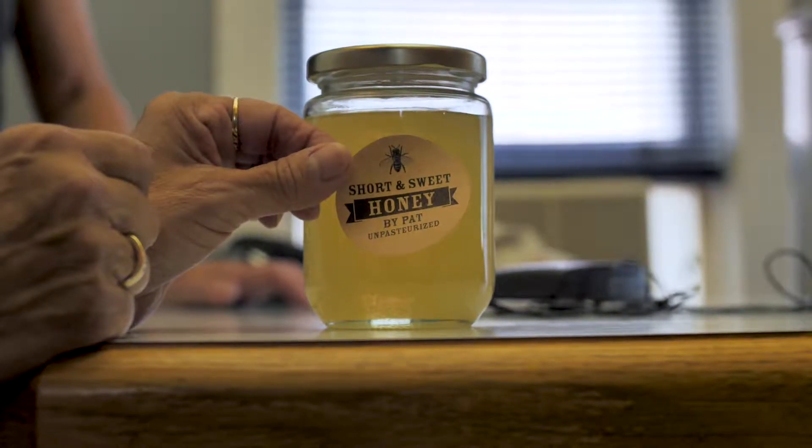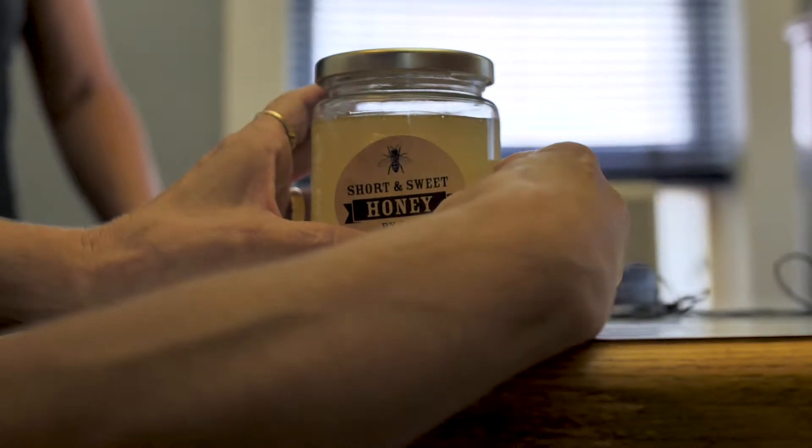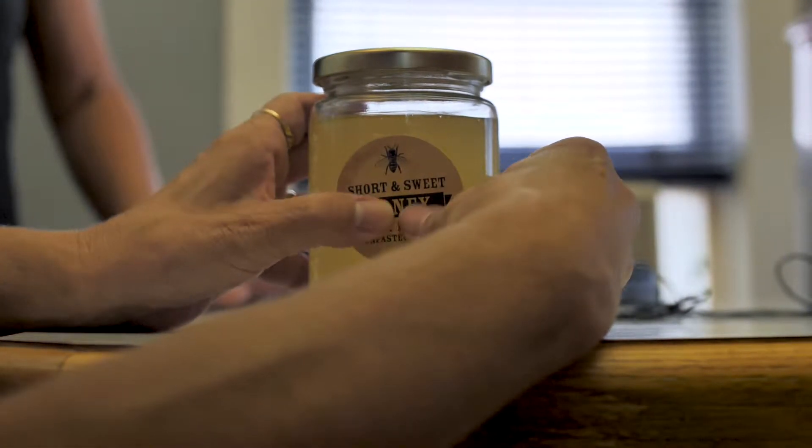I'm putting a label: the first jar of honey from the Norwood hive, the 2018 season. All right, got a piece of bread we can put it on.